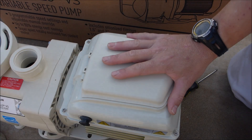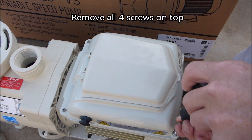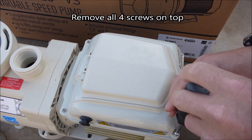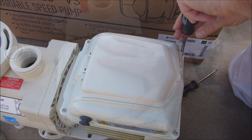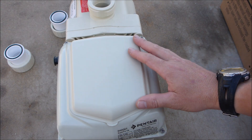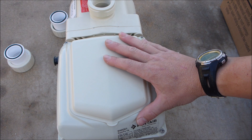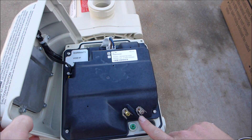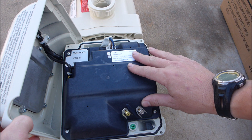I'm going to open up the back of the SuperFlow VS to show you how to do the wiring. It has 1/4 inch nuts that hold the back on. You can also use a screwdriver. The really unique and great thing about the Pentair SuperFlow VS is that if you have a 120 volt connection to your pool, it also works — the pump will automatically convert the voltage from 110 or 220 depending on how you have your pump hooked up.